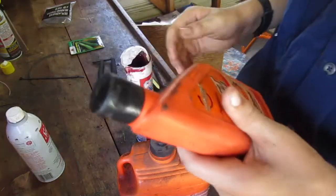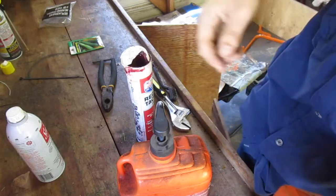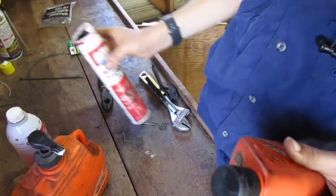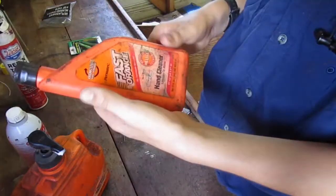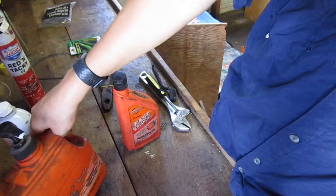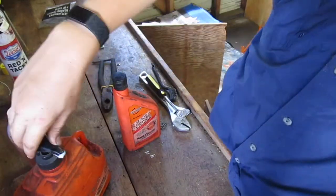Hey guys, what's up? Alright, so I don't know if any of you guys ever heard of this stuff — I know probably the majority of you guys use it. I'm just going through my stuff and I was filling up my bottle in my trailer with this orange goop stuff, this stuff here guys. You gotta have it, you gotta have it.